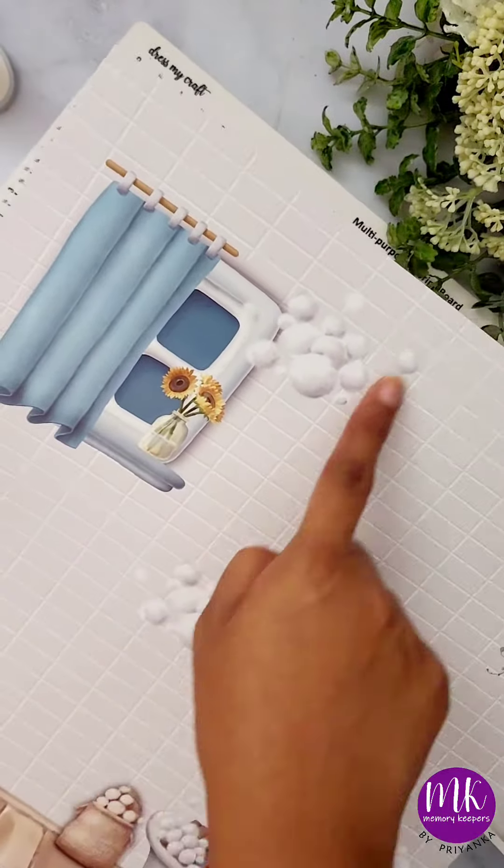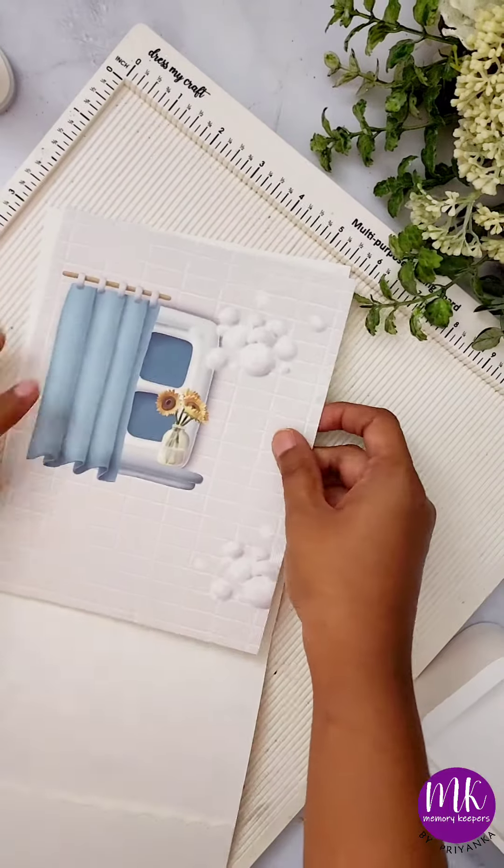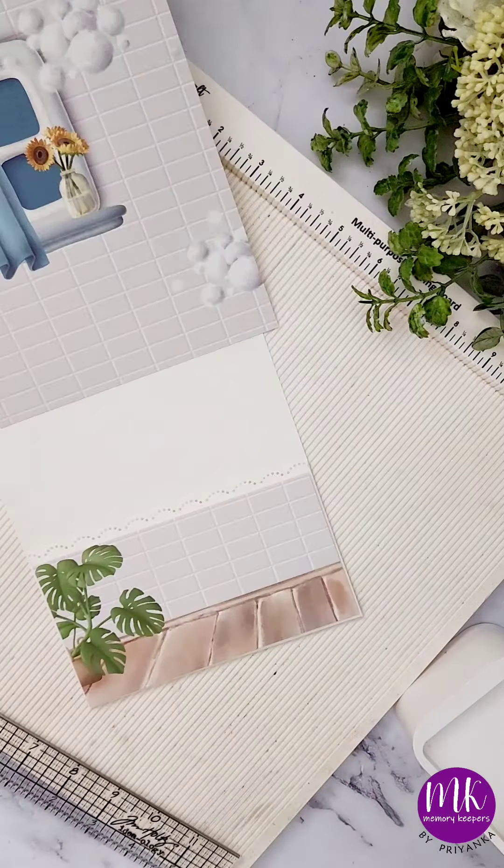Pop-up album tutorial part 2. For making this beautiful pop-up album, you need to select a pattern paper that has some big elements so that they can pop out more with this pop-up technique.